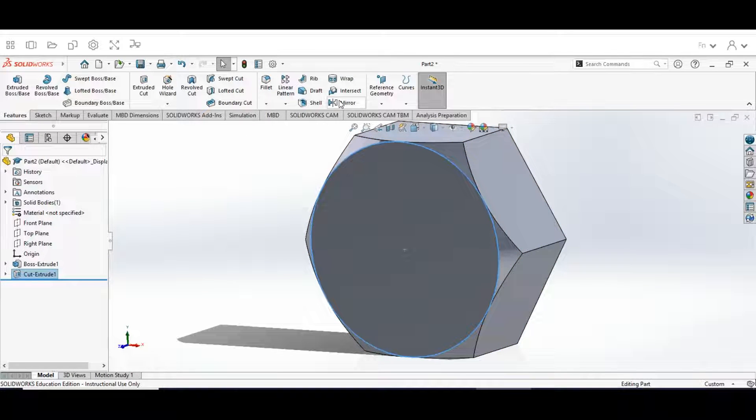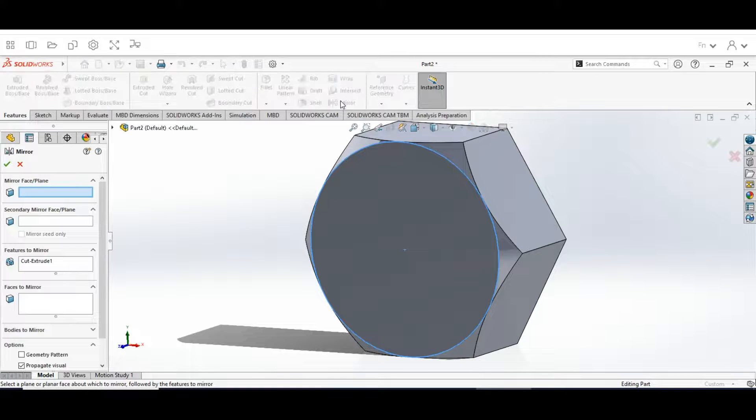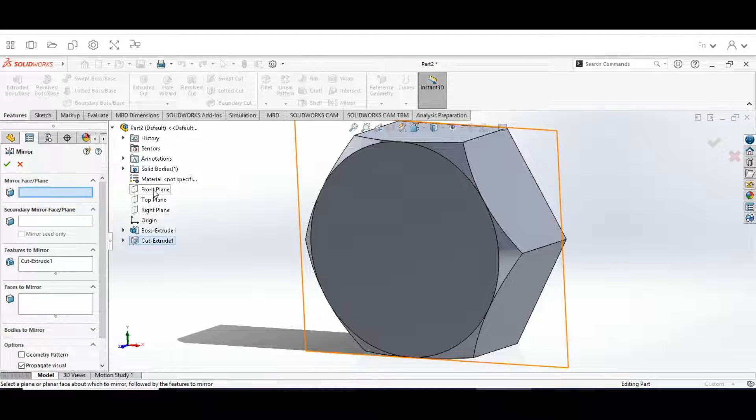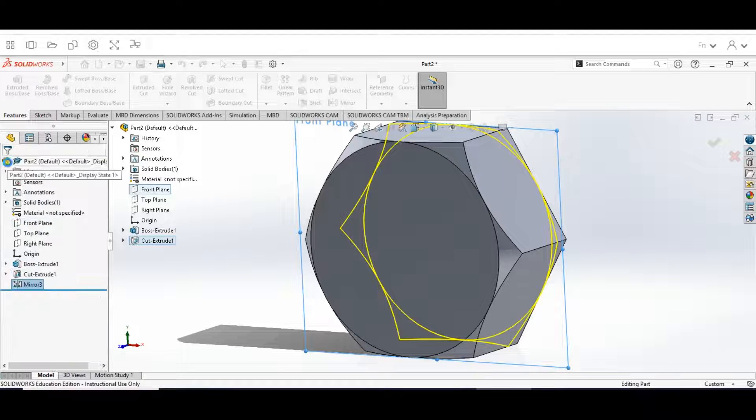Now go up to the Features menu and hit Mirror. Click this drop-down on our history and choose Front Plane. Once Front Plane is selected it will show Front Plane in the field. Once you choose that, click OK.